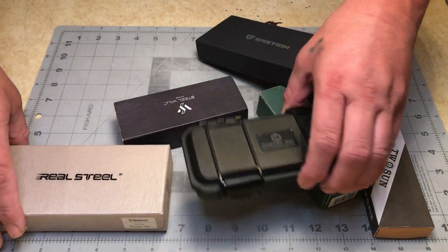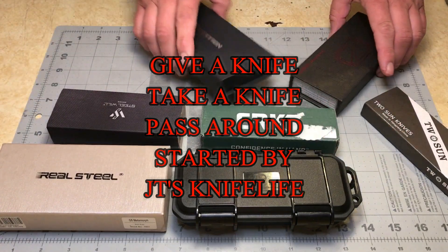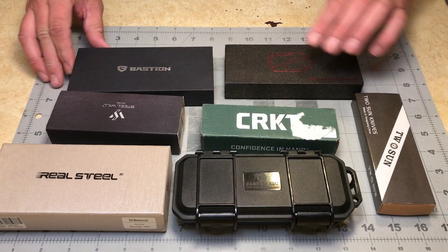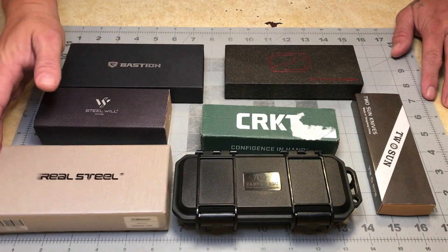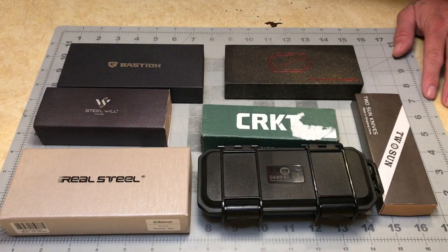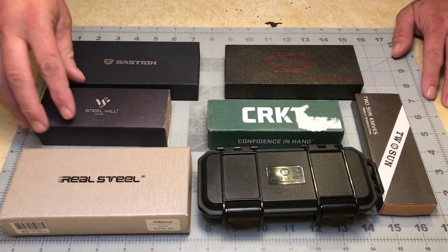Earlier this week I got in the mail a knife pass-around. The JT pass-around started and I've been looking at these knives over the week. I've been on call so I haven't had a whole lot of time to dedicate to this, but I can tell you right off the bat none of these knives really excited me.